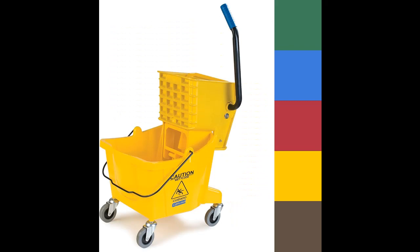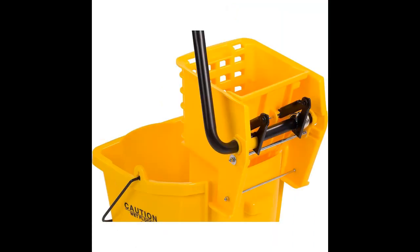Equipped with non-marking, swiveling casters, this mop bucket provides convenient and mess-free mobility over smooth floor surfaces, allowing you to navigate through cleaning tasks with ease and efficiency. Say goodbye to struggling with inefficient cleaning equipment and hello to improved productivity with the Carlyle Mop Bucket with Side Press Ringer.